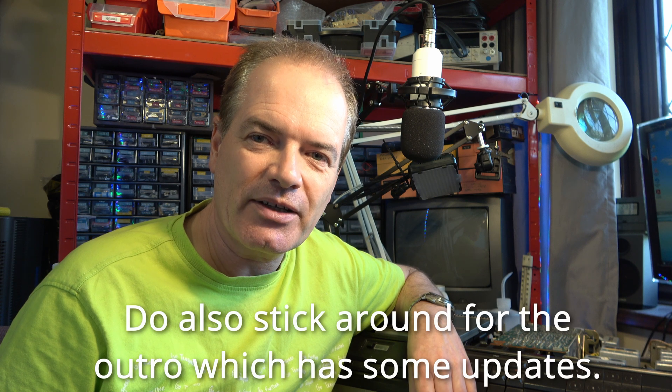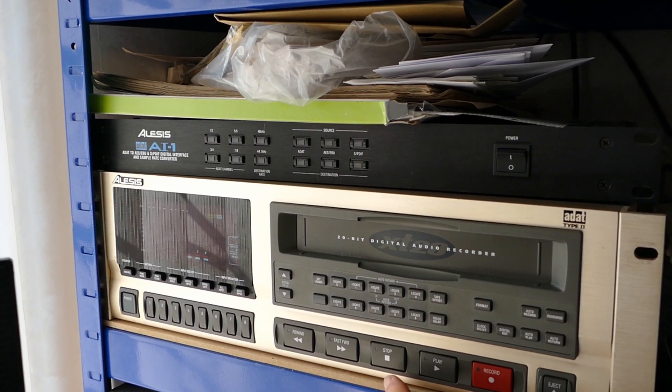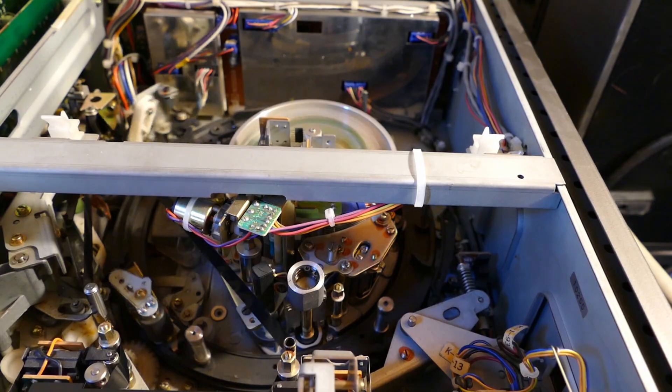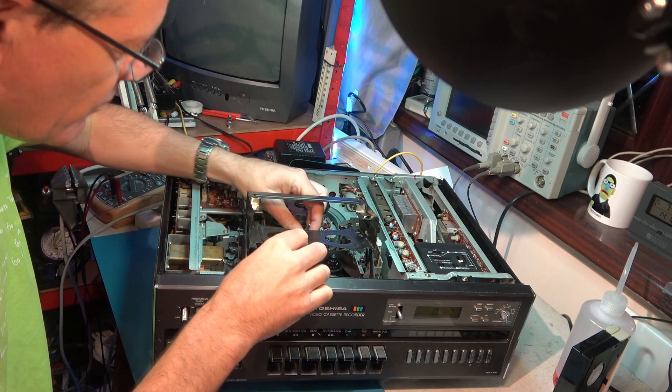I hope you've enjoyed learning a little bit more about the Grundig 2x4 Super, and also having a quick look at this Philips N1700. Please remember to like, share, and especially subscribe, and I'll do a lot more content on audio and video technology in the near future. Bye for now. Thanks.